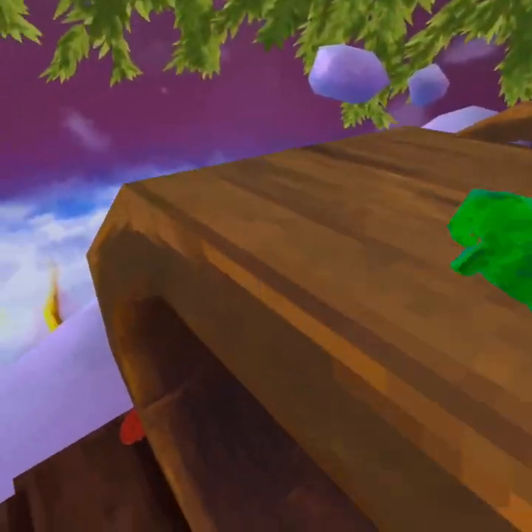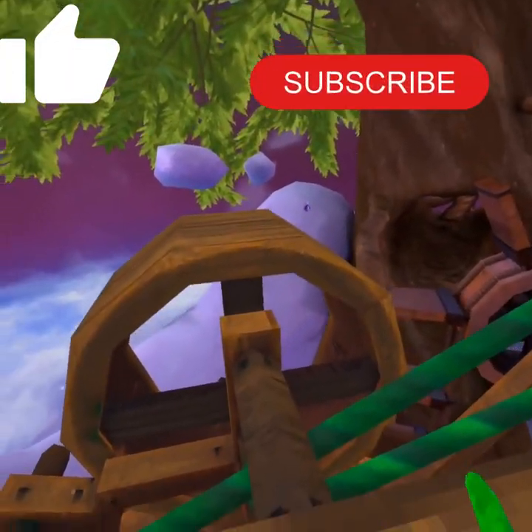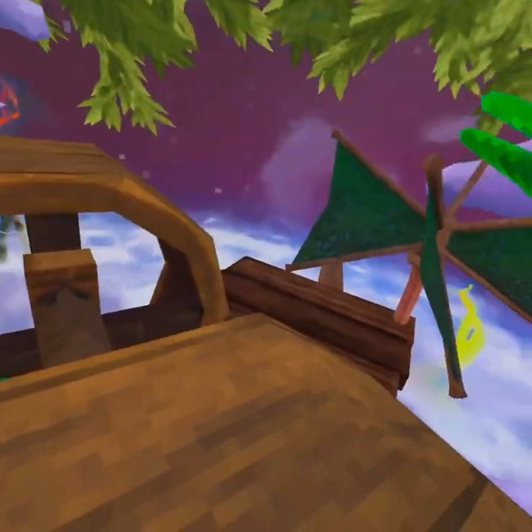If the air thing wasn't here, just do that. Well, hope you liked and subscribed — hope this video helped you. See you in the next one!